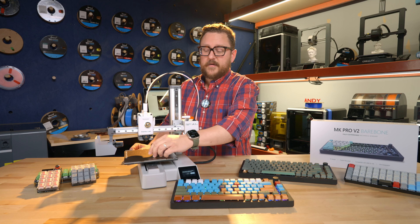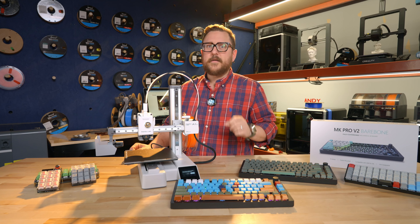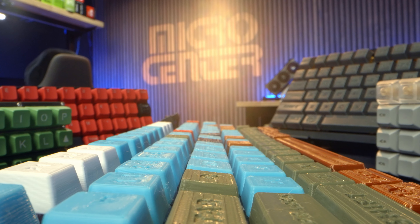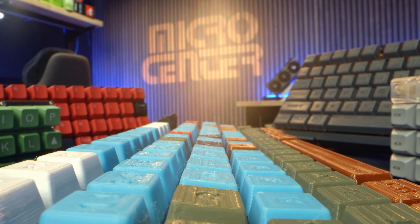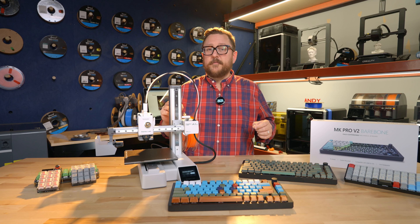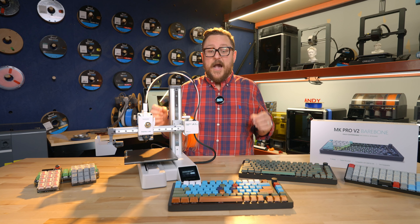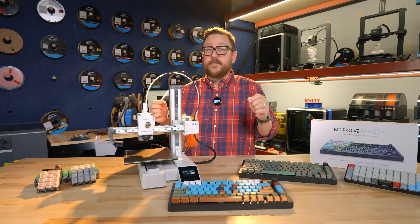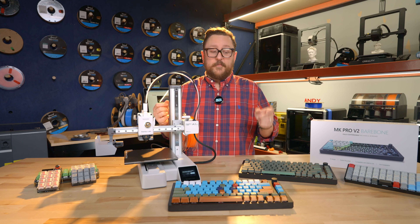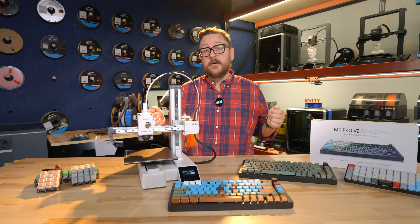The only thing I did notice is that the keycaps are a bit loose on these key switches. So a pro tip: only print one cap for a test. If you need to size up or down by 0.5 millimeters to get a real nice tight fit, then do that. Because this is something you're going to look at every day, you may want to go down to a lower layer height — maybe 0.2 or lower. I, because I was cramped for time, went with 0.28 draft, and I think they still look good. If I had to do it again, I would absolutely rotate the orientation and take it down to at least a 0.2 millimeter layer height.